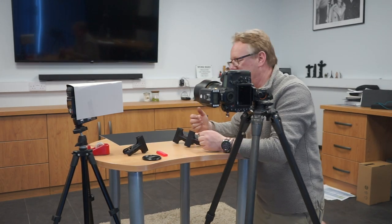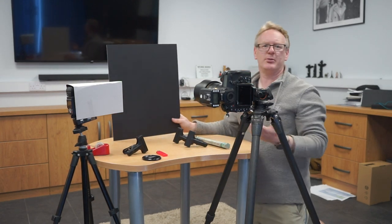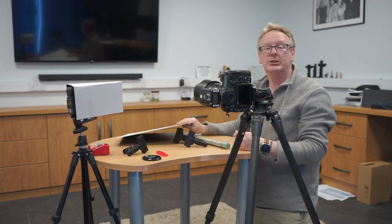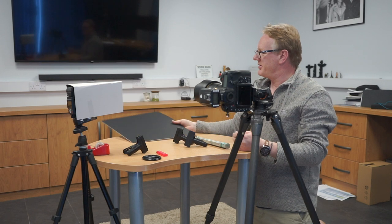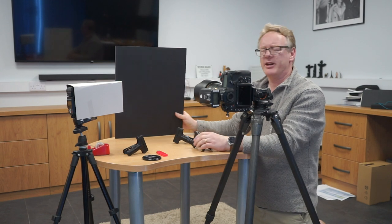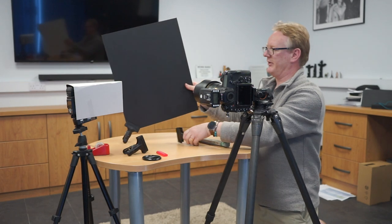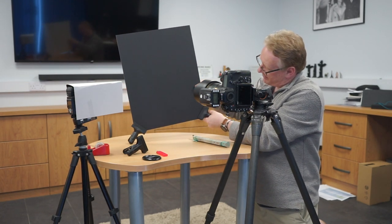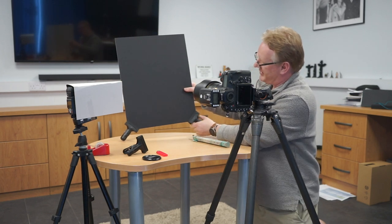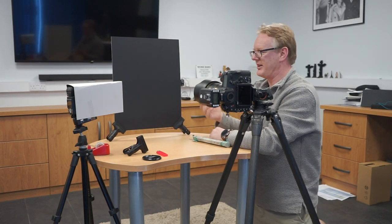For a background, what we need is a piece of mount board. Mount board — we've all got it lying around. Any piece of black card would do, so just find yourself some. You've got to make that stand up, and you can do that any way you like. The easiest way I find is to get a couple of studio clamps, or lighting clamps, stick them on the edges, and that will allow it to just stand up in the background.